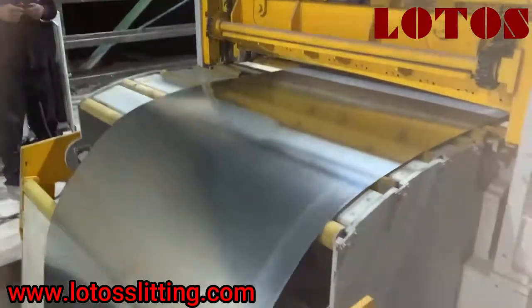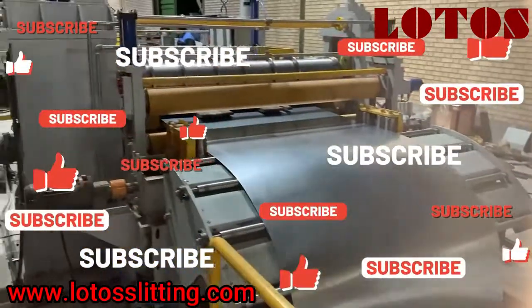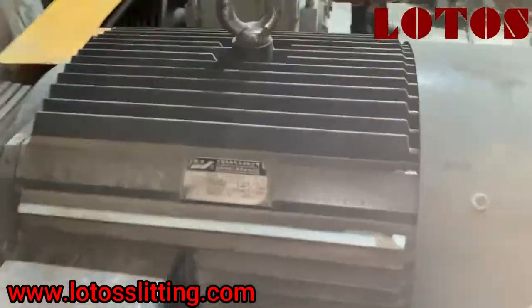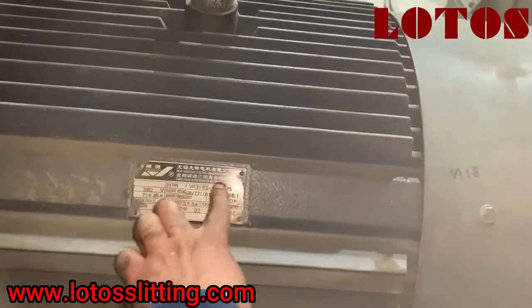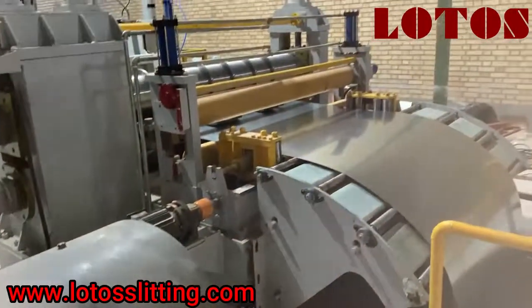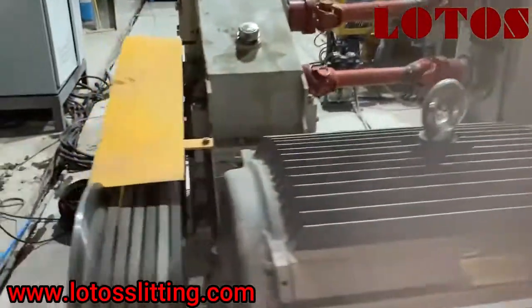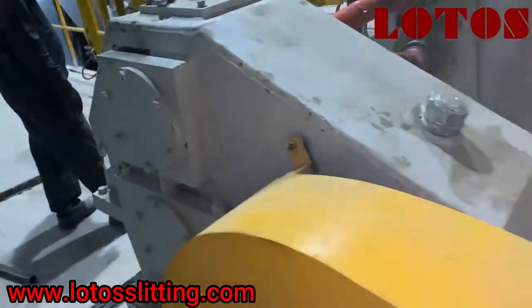This line is made by Lotus. After the first loop we go to slitting — the main part. The power is 75 kilowatts. We are using an AC motor, and it also has a heavy duty gear.